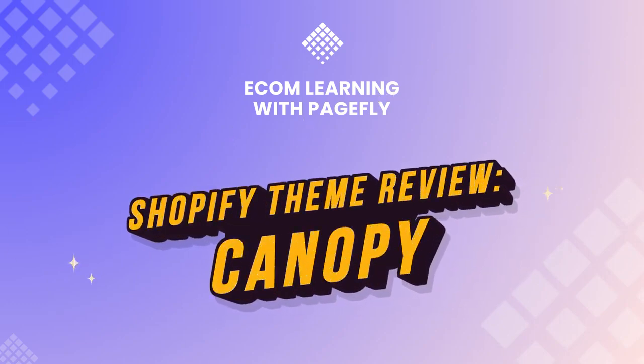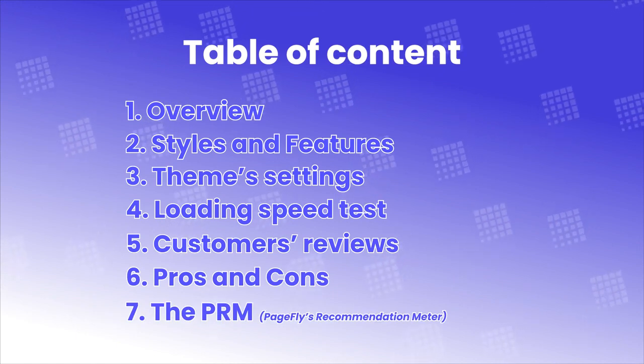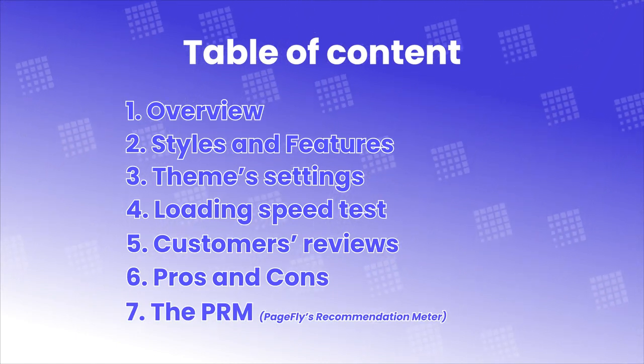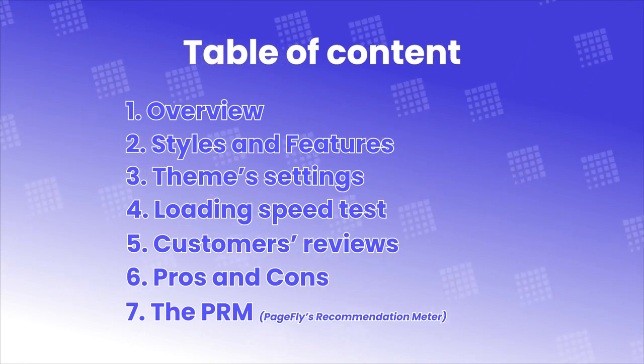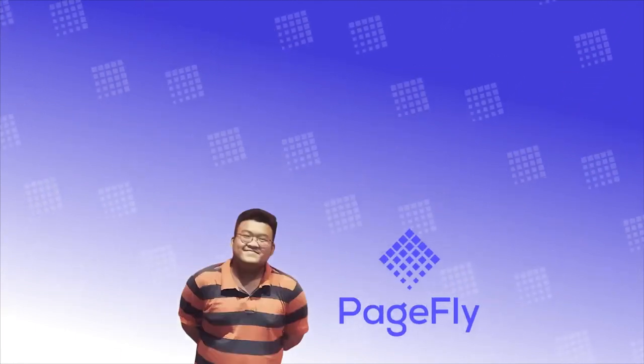Welcome back to Shopify Theme Review. This time we're reviewing Canopy Theme, and we promise it's gonna be another over-the-top theme. In this video, I'll cover 7 parts: overview, styles and features, theme settings, loading speed test, customer reviews, pros and cons, and the PRM. As always, Robert in the house.